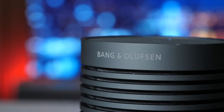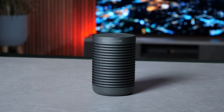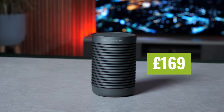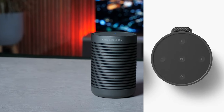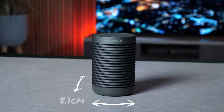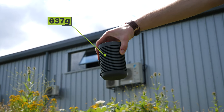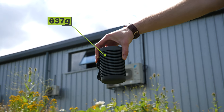First things first, let's get the key info out of the way. Bang & Olufsen are well known for their distinguishable designs and luxury aesthetic, and the BO SoundExplorer is the latest and most affordable addition to their line-up with an RRP of £169. It comes in a choice of three colours: black anthracite, which is the one we have here, green, and grey mist. It's B&O's most compact speaker, measuring 8.1 centimetres width and depth, and 12.4 centimetres height — it can fit in the palm of your hand. It weighs 637 grams, which is heavier than most portable speakers because B&O use grade 2 anodised aluminium instead of plastic.